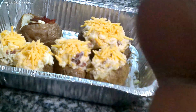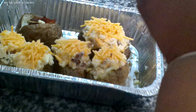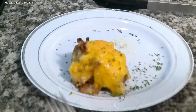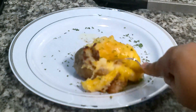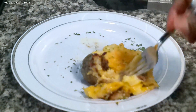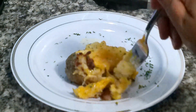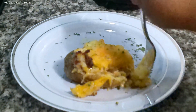I'm back so y'all can see the final results of this beautiful twice baked potato. Look how amazingly beautiful this twice baked potato is. I'm going to get my fork — I'm so tender, look at how I just cut that. We're going in on it — the bacon, the potato, some of the skin.